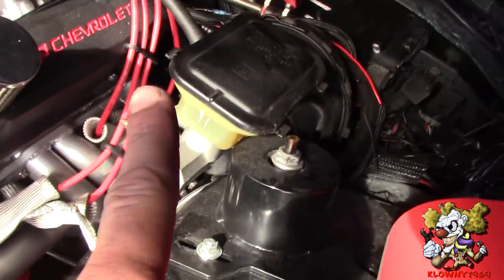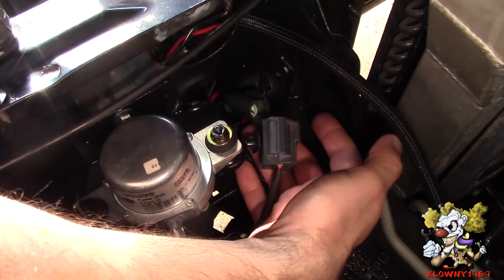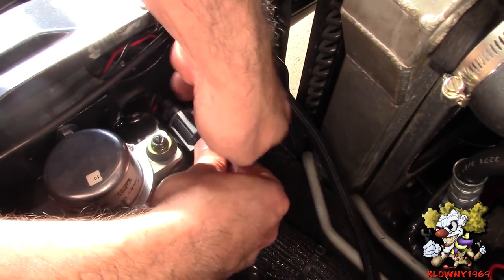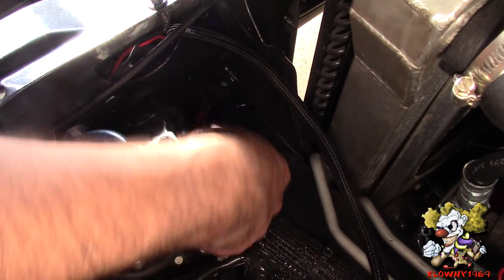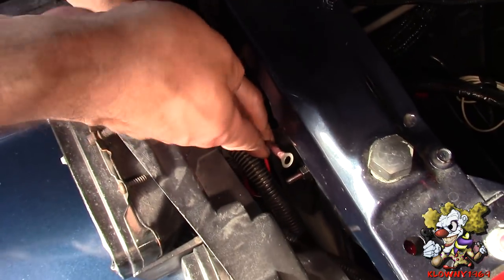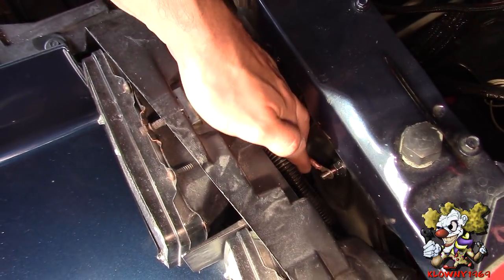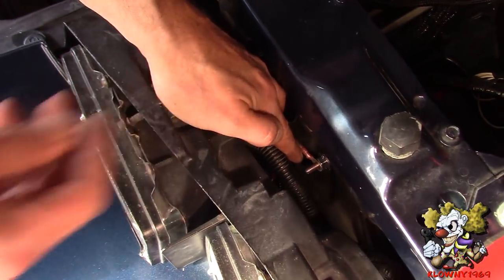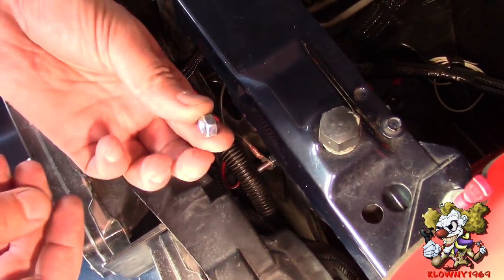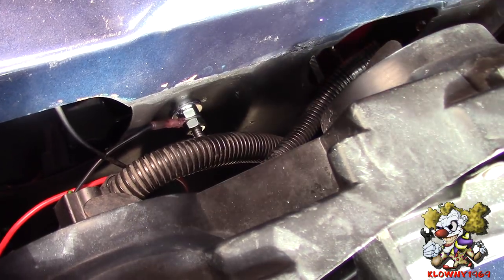We also need to connect the switch over there and the 12 volt ignition switch. Connect the vacuum pump here - that's good, and that can hide underneath here. This is the ground - we're going to put this through over here onto the bolt that bolted up the vacuum pump. Going to put a nut there and that's good.